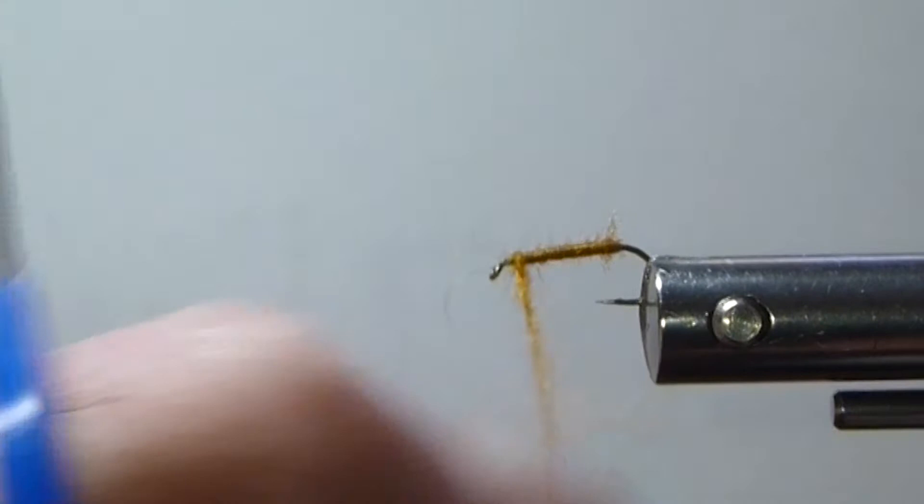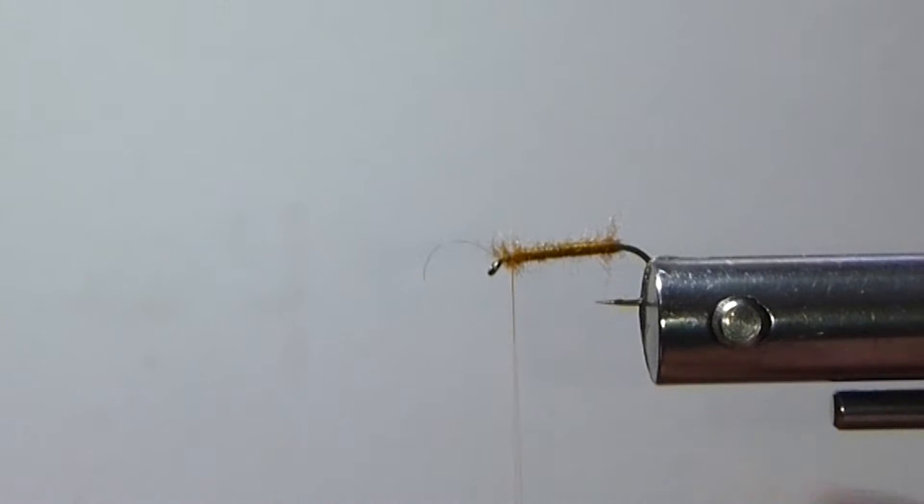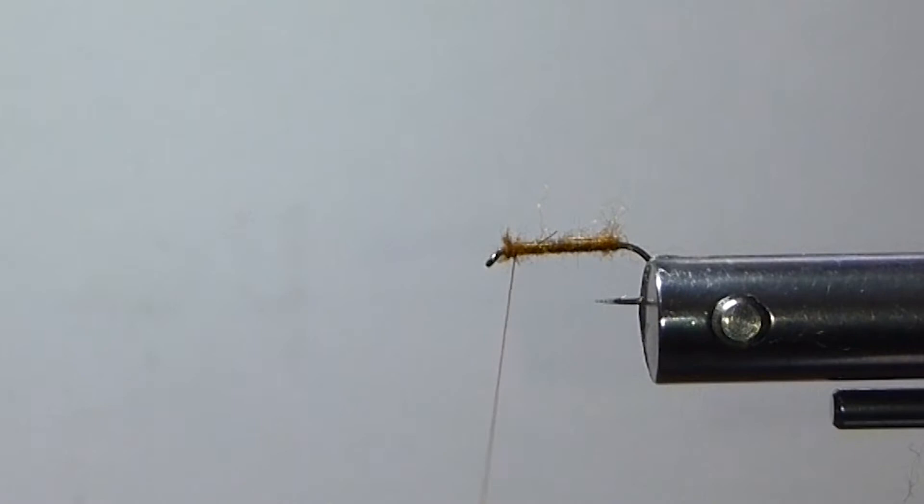We're going to get a little excess off — I'm going to just cut that off, pluck this off here, clean that thread off there a little bit. There we go. Tease it up there and you can clip it off. Sometimes you got to do what it takes.